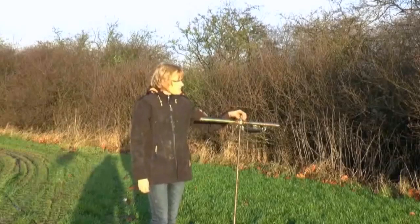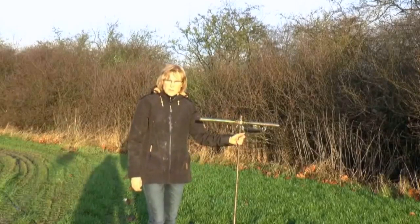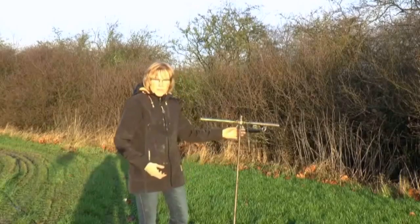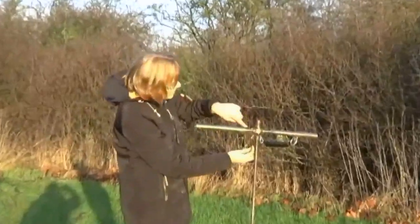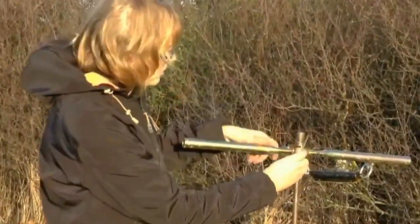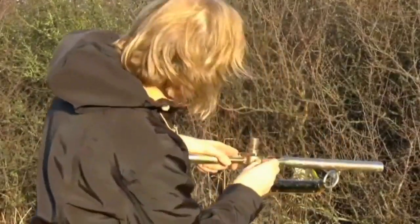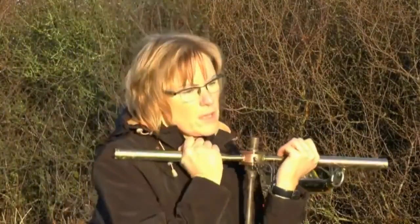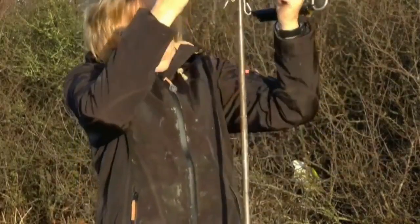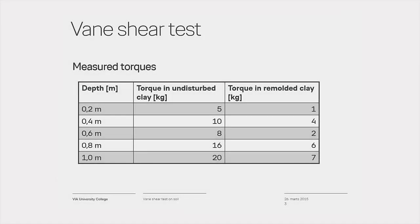When you are done with the test — usually going down to approximately 1.0 to 1.4 meters — you have to pull up the rod. Here you use the small stick: insert it into the small hole on the rod and then pull the rod back up. Take it back to the lab and clean it.